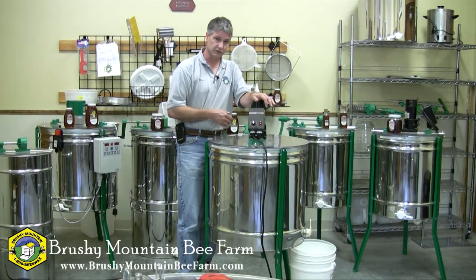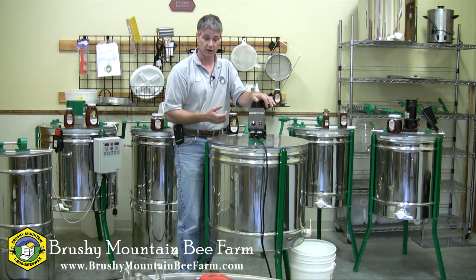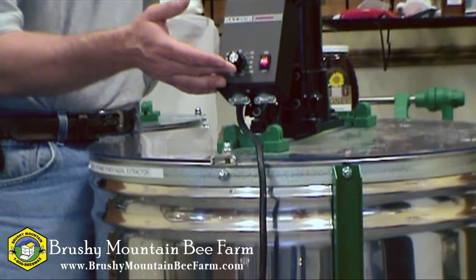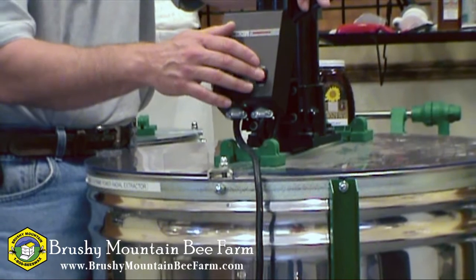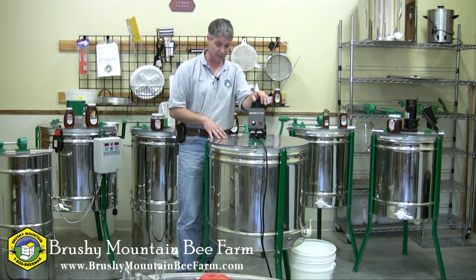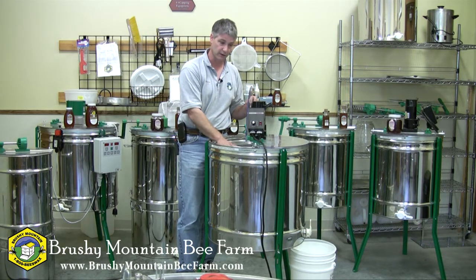I've got it up to close to 50 percent now. This is where I leave it for five or ten minutes, depending on how much honey I want to sling from those frames and how dry I want to get them. Then I gradually slow it back down and turn it off. Wait for the basket to come to a complete stop before reaching in to unload those frames — you can lift your lid up and spin the basket around to unload them.